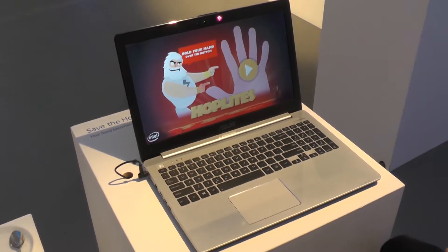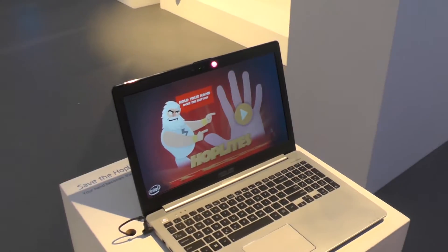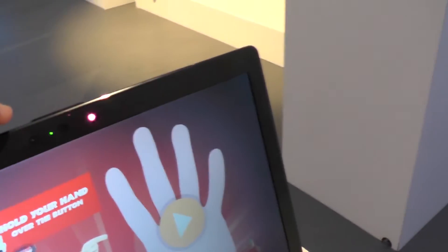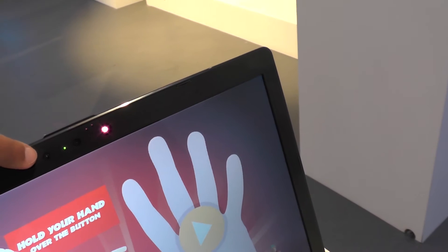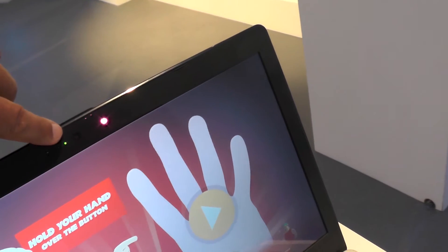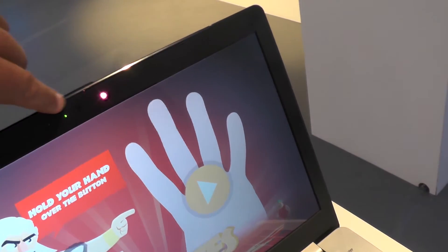Now looking at Intel RealSense, which is a 3D motion sensing system. On top of this Asus laptop, you can see two cameras and an infrared sensor that does all the real hard work.